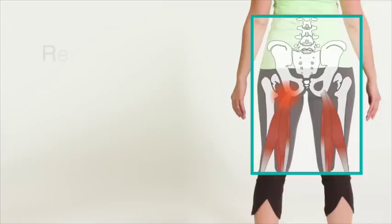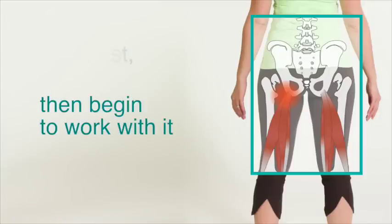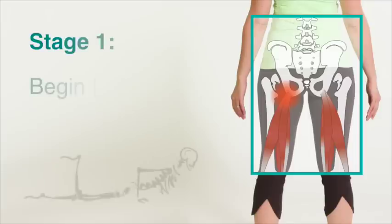If this happens, you need to let your hamstrings rest first for at least a week, and then begin the recovery process, gradually adding new movements. Stage 1: begin to engage.